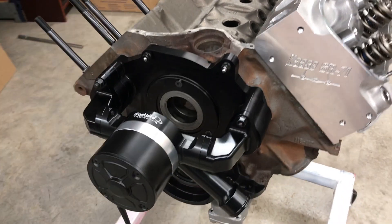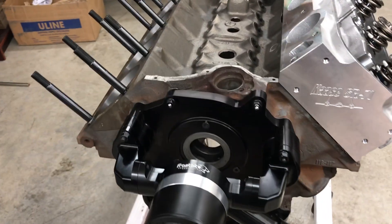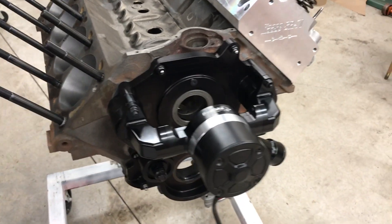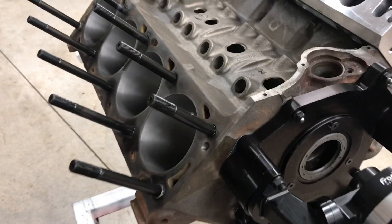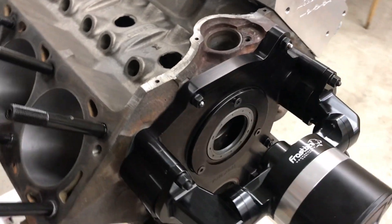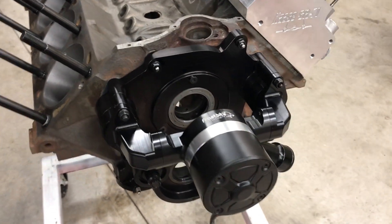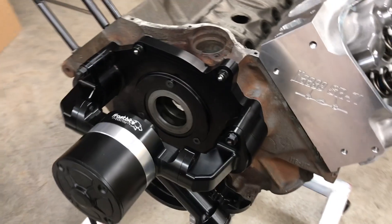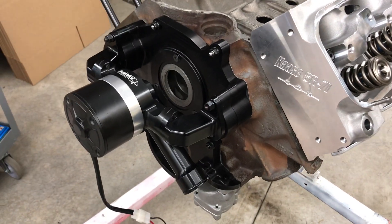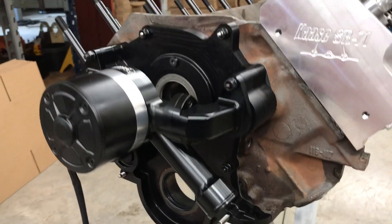On the front of the block we're going to go with a Danny B timing belt drive. And we have an electric water pump mounted up here. The Danny B drive will give us all the benefits of a belt drive — solves some problems, makes it a little easier to adjust cam timing on the dyno, some of those sorts of things.